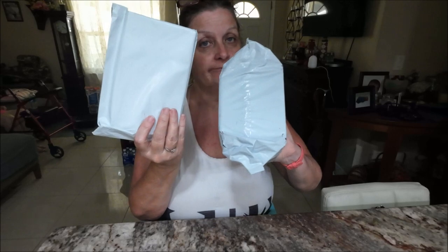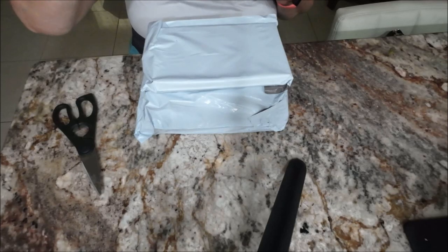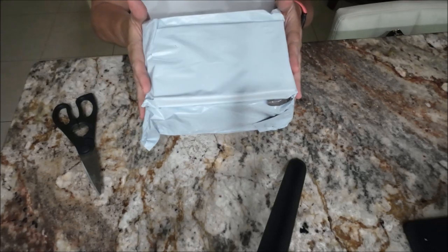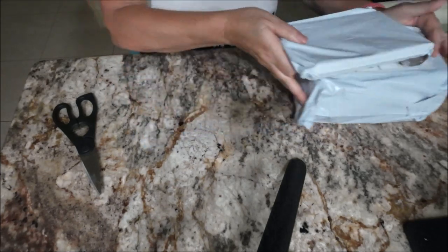Hey everyone, this is Monkey 1000 and today I got two Temu things — they're small but we got Temu. We'll be right back. Okay guys, so we got two things here and we're gonna open these up.